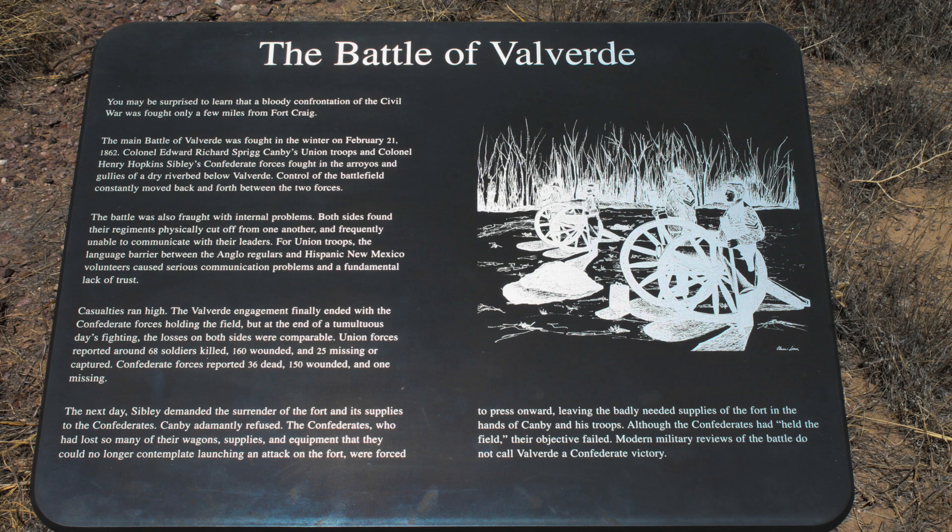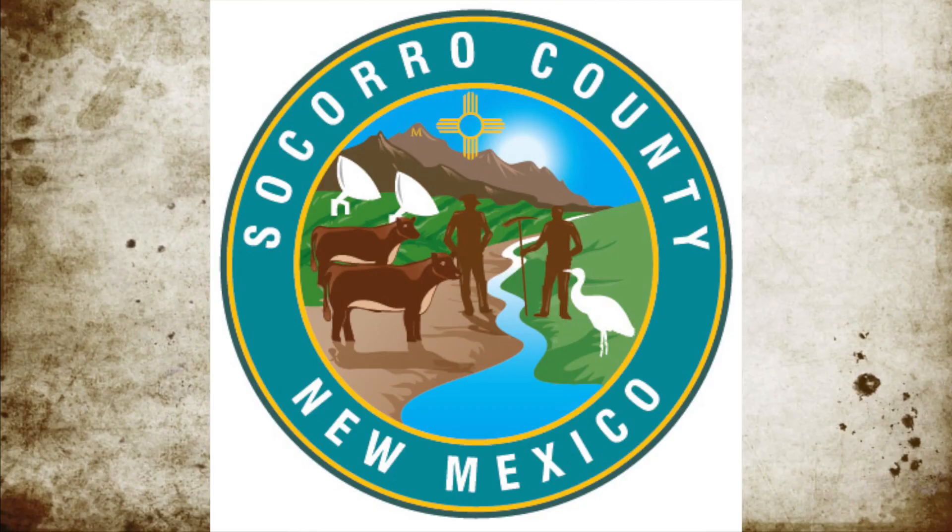Welcome to Things You Should Know, Civil War Edition. Today we'll talk about the Battle of Valverde, New Mexico, located in Socorro County, New Mexico, on February 20th to the 21st, 1862.